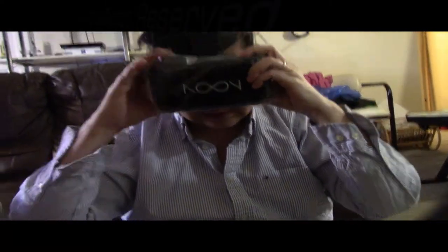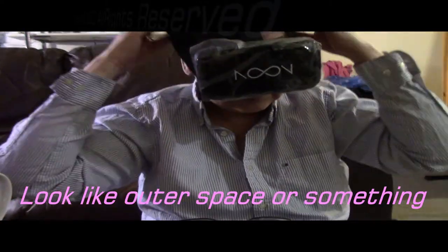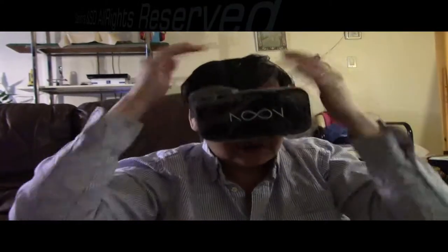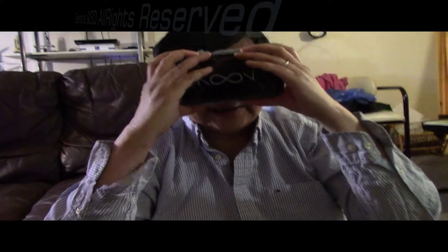Okay, I've got lots of... I wanted to fit right here. I got my small head. Yeah, I have a small head. Good to see you, baby!